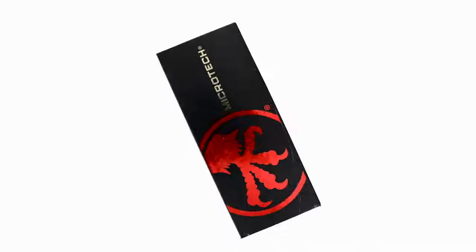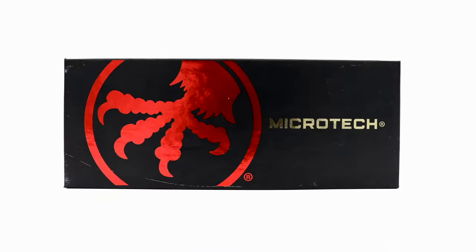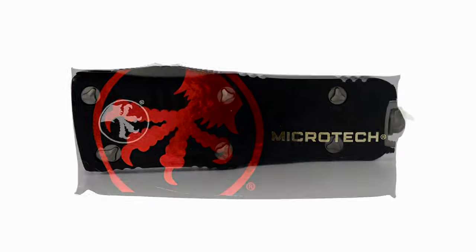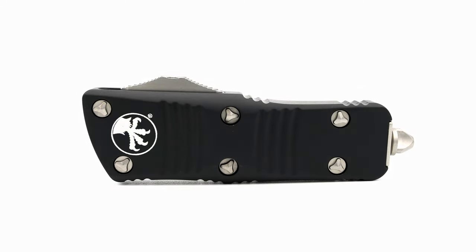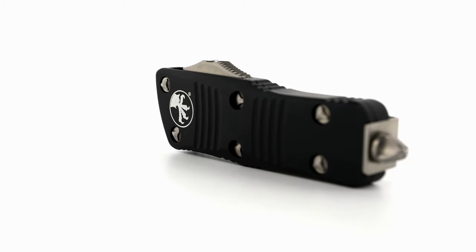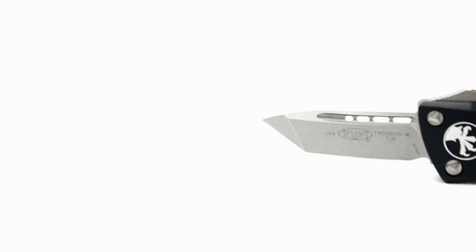Welcome back to the Fuller Fanatic channel. Today I have a quick overview of the Combat Trudon's little baby brother, the Cali Legal OTF Trudon Mini. Microtech is said by many to be one of, if not the best, in automatic knives — out the front to be exact.